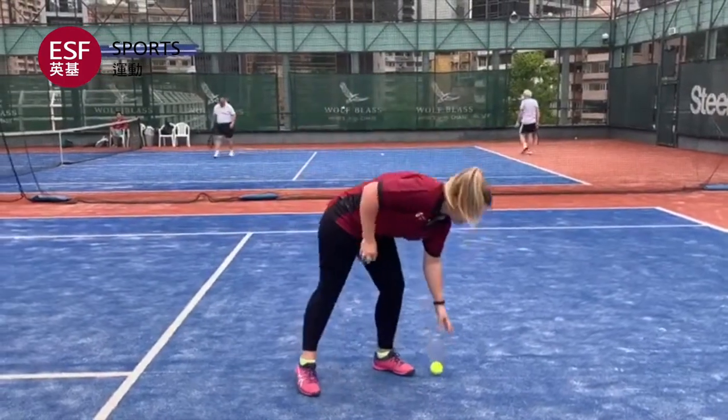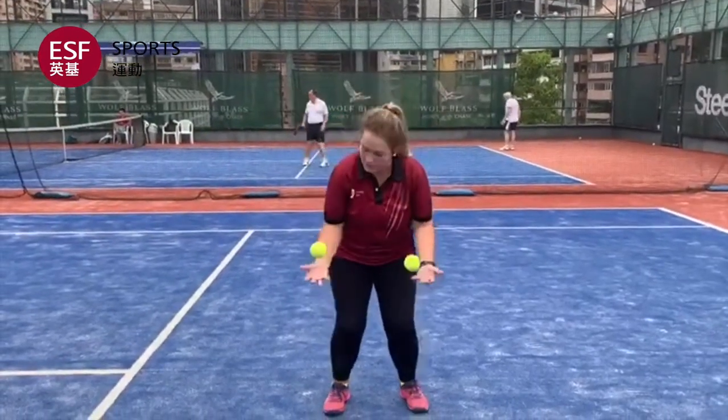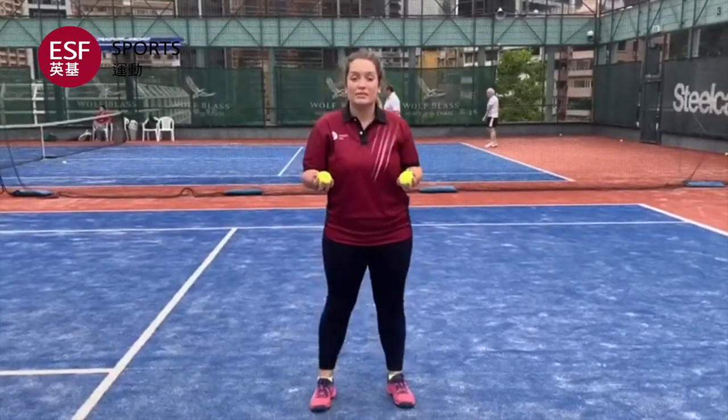Now we're going to take two balls and do the same thing. I want you to bounce the balls and catch with your palms facing upwards. Bounce both balls, palms facing upwards.